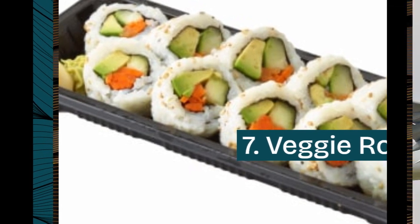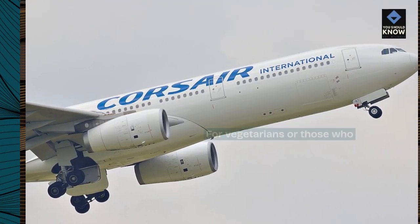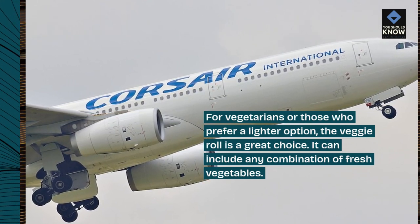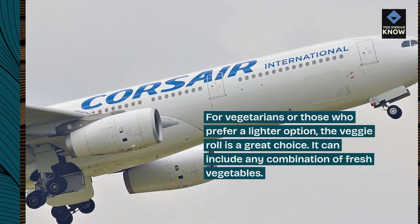7. Veggie Roll. For vegetarians or those who prefer a lighter option, the veggie roll is a great choice. It can include any combination of fresh vegetables.